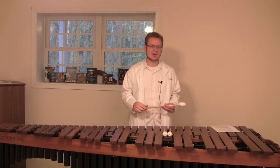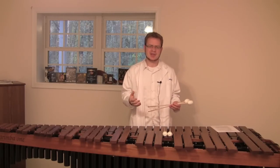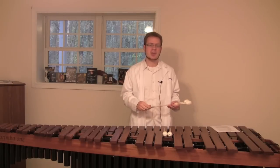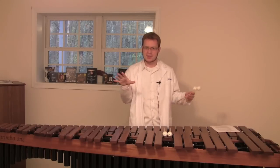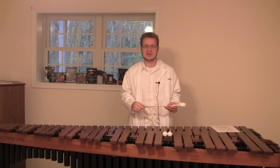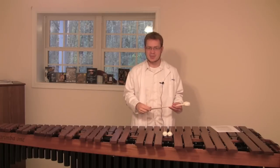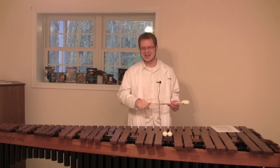Thanks for watching. I know we didn't do a whole lot of playing or exercise learning this time around, but I really had to get across that the Stevens grip is more than just how you hold the mallets — it has to do with the whole technique of how you move around the instrument. In doing so, we're going to be able to play a lot faster and a lot more relaxed. I have a whole series planned on the Stevens grip where we'll dissect every kind of stroke and everything your hand needs to do to be as efficient as possible. We're going to start that with a single stroke next week. Thanks for watching — I'll see you next time.